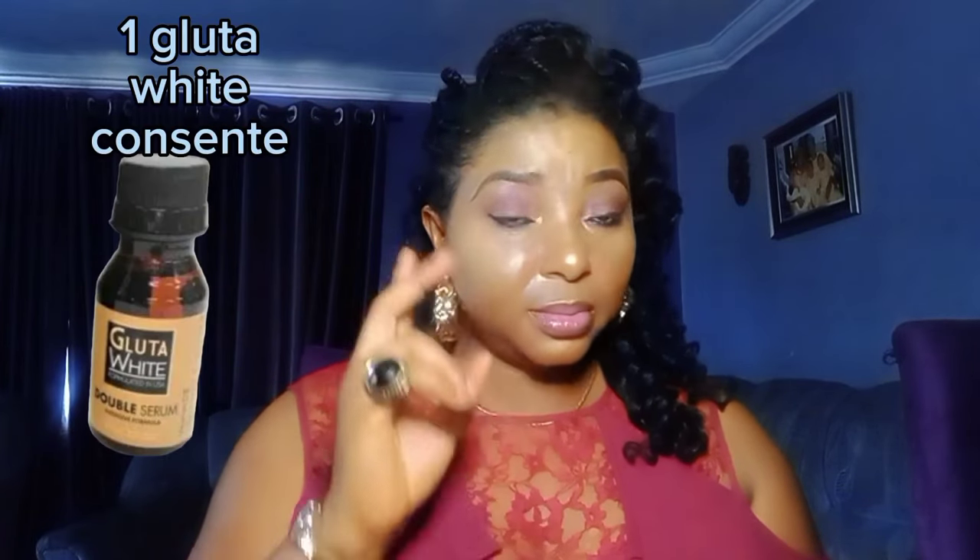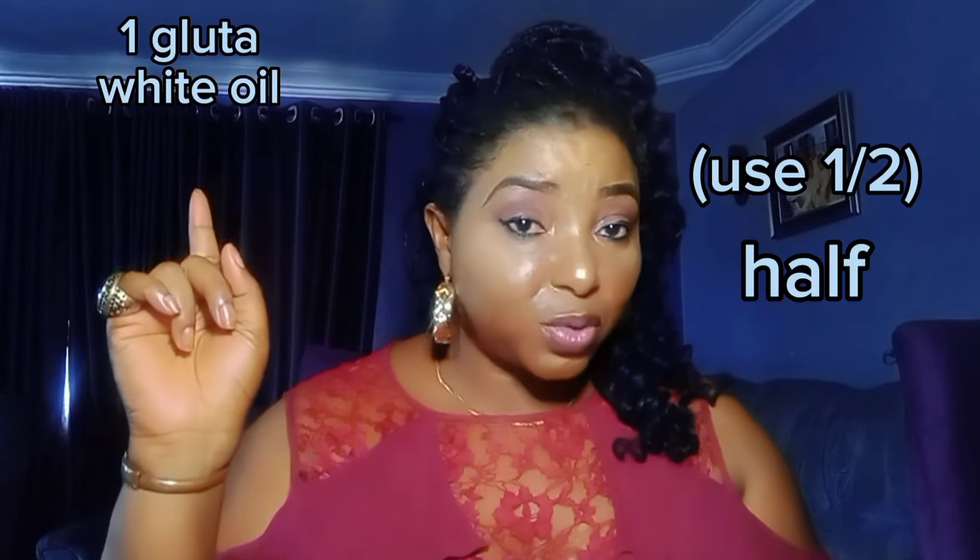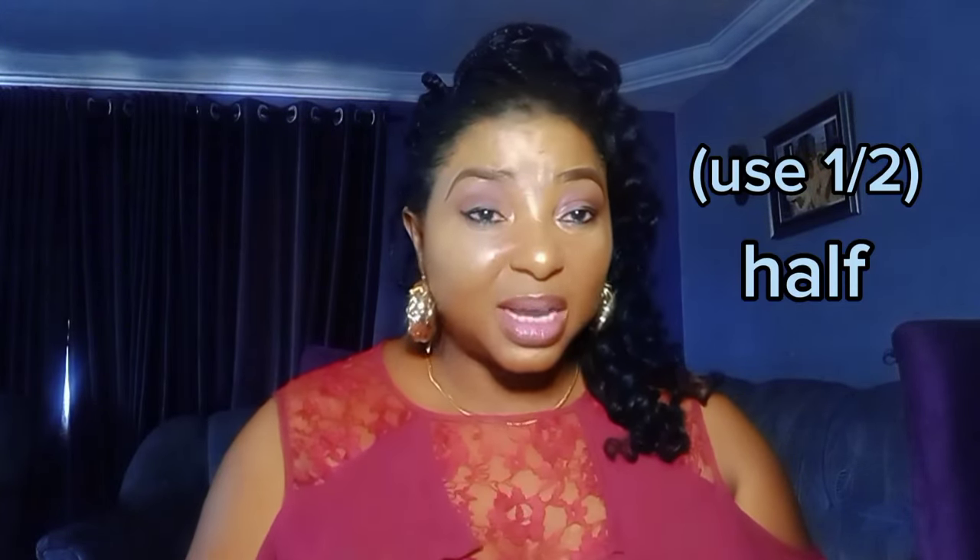After that, you add one Gluta White Concentrate and then half of one Gluta White Oil. I'll put the picture of Gluta White up on screen for you to see. Add the Gluta White Concentrate and half the Gluta White Oil, then mix it very well.